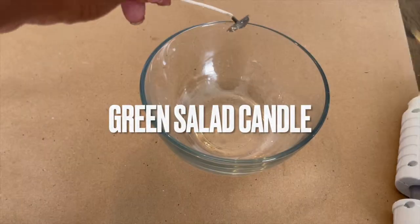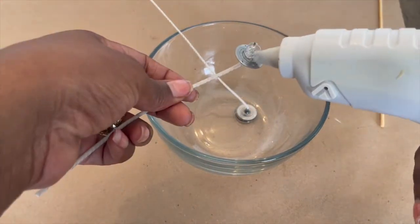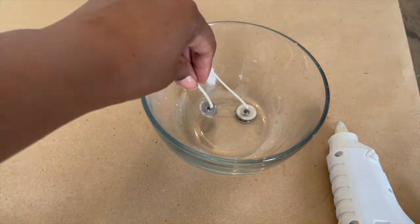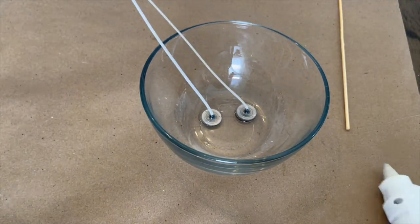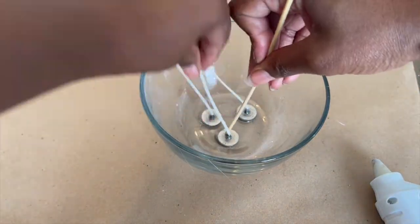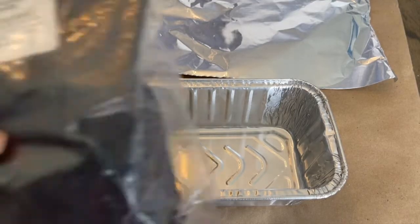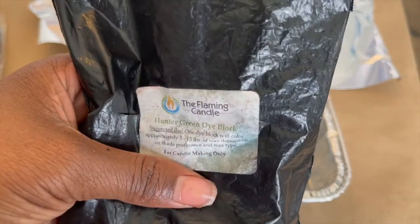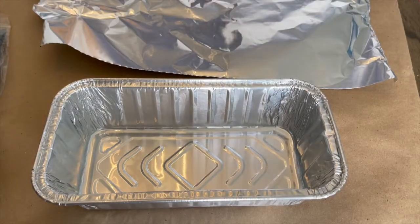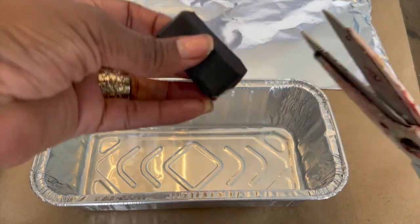All right y'all, welcome back — we are making a green salad candle today. The other day I made a spaghetti candle, and of course I was thinking, what is a spaghetti candle without the salad? So here we go. This is a mainstay bowl that I got from Walmart. Those wicks were a size eight eco wick, and we're using the block dyes from Flaming Candle.